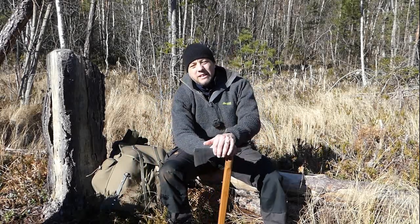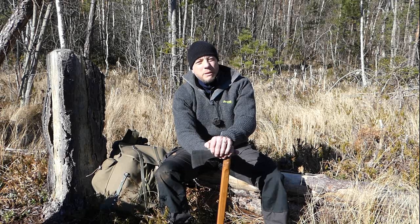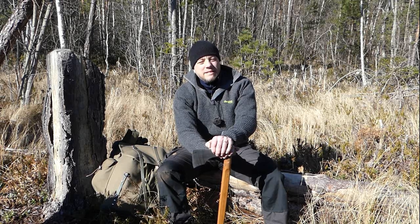An axe — you've got to be able to rely on it. Your axe can be your best friend or your worst enemy.